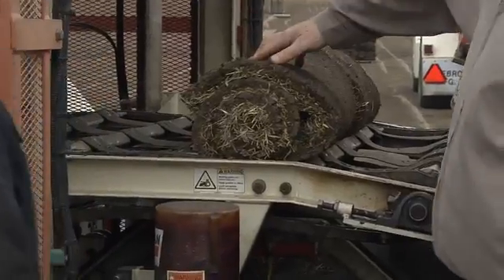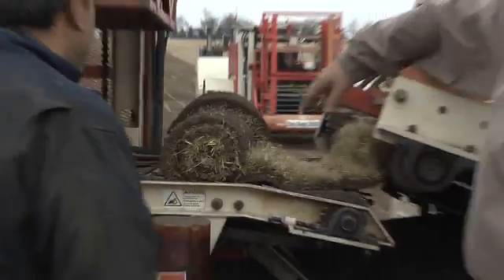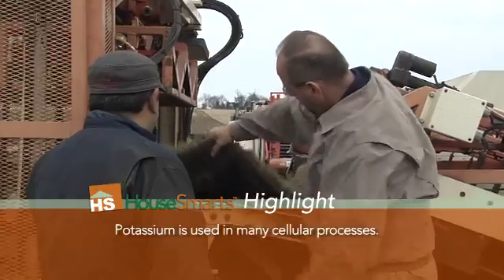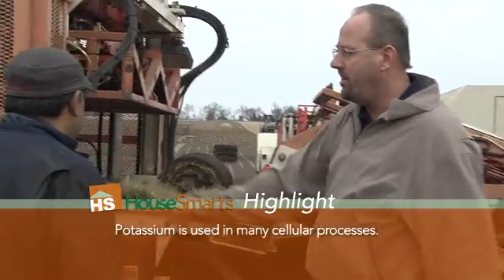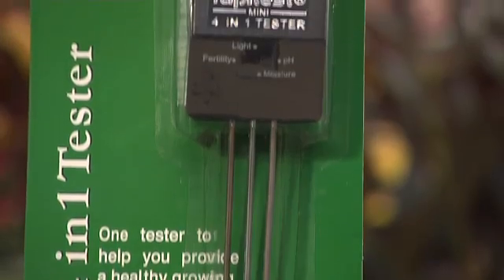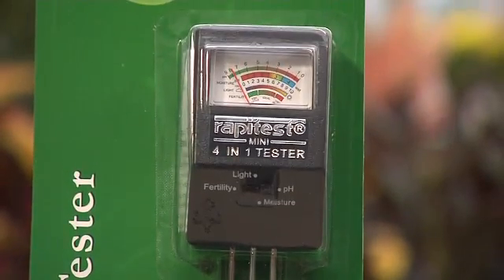You've got to amend your soil so it has the proper pH level. People forget to check that before they even seed. Test your soil for pH, the nitrogen content, the phosphorus content, and the potassium content — those are all the building blocks of the grass that needs to grow.